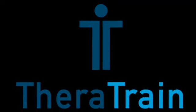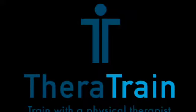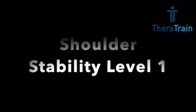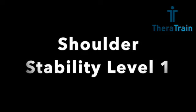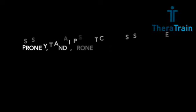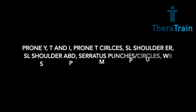Hi everyone and welcome to TheraTrain. My name is Jamie Loomis. I am a doctor of physical therapy and a certified personal trainer. Today's exercise routine is for shoulder stability. I work with athletes of all ages and in my experience I have found that more than 90% of these athletes test with decreased stability in their dominant shoulder. These exercises are meant to address that, improve overall athletic performance, and decrease pain. These stability exercises are beneficial for everyone.